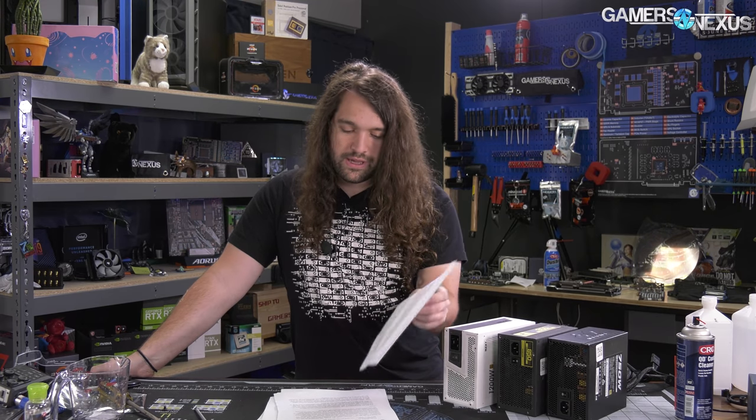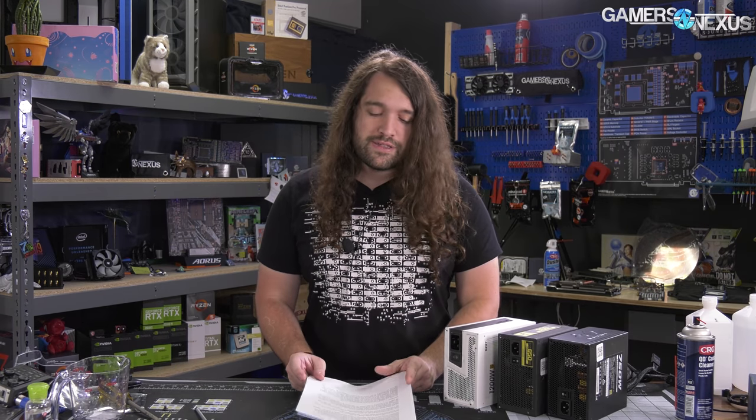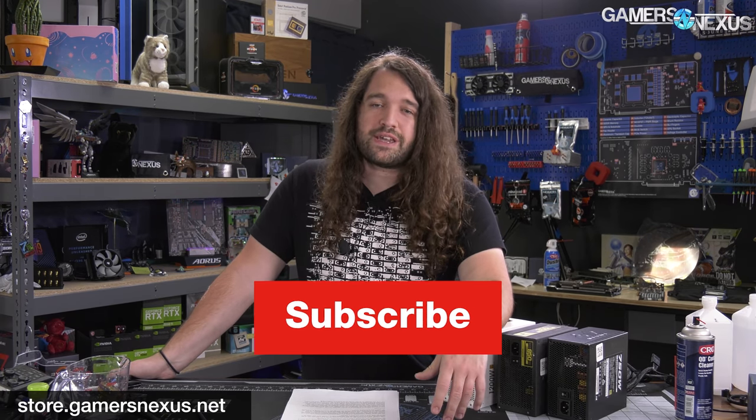But right now, it doesn't look like it necessarily will. Hopefully that clears up a lot on what ATX 12V0 is. Refer everyone else to this video, and we'll link the article in the description below as well, with some additional Q&A from Intel. Thanks for watching. If you want to support this type of content and the deep dives where we reach out to companies and factories to get more informed opinions and accurate statements, you can go to patreon.com/gamersnexus or store.gamersnexus.net.